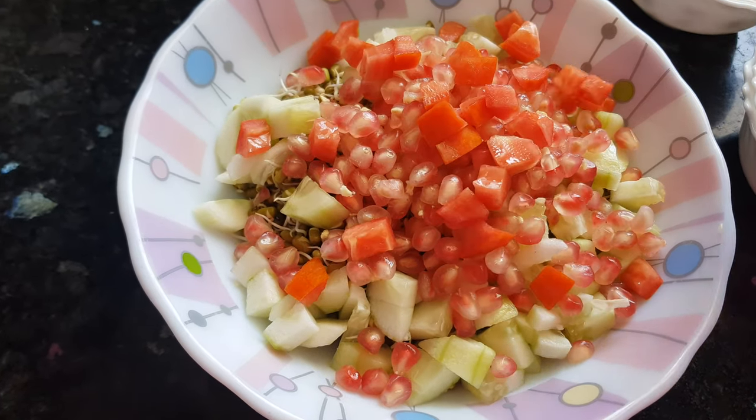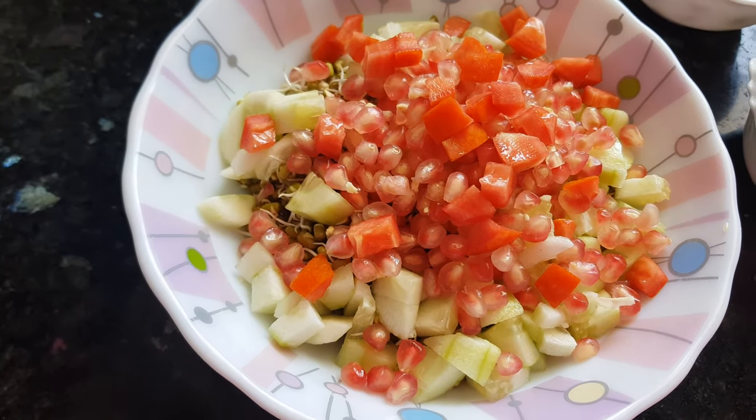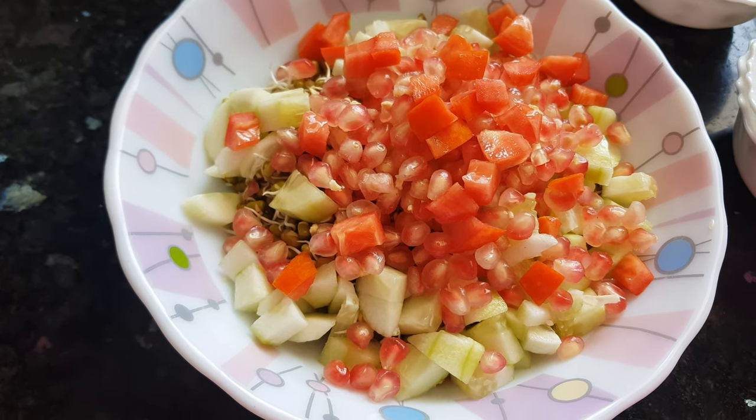Then we will add in this tomato. I have cut the tomato, removed the seeds, and then chopped them.